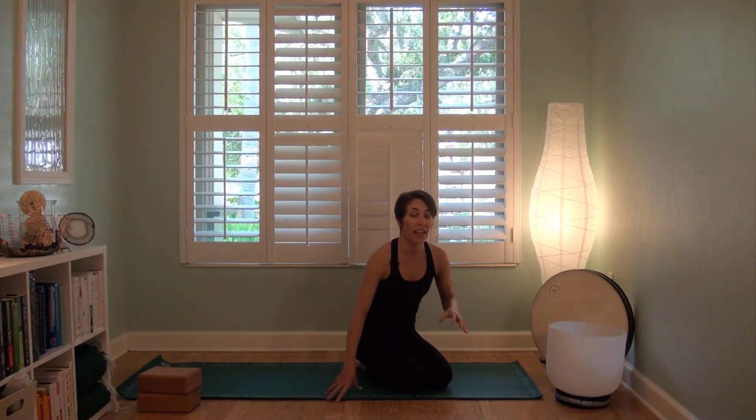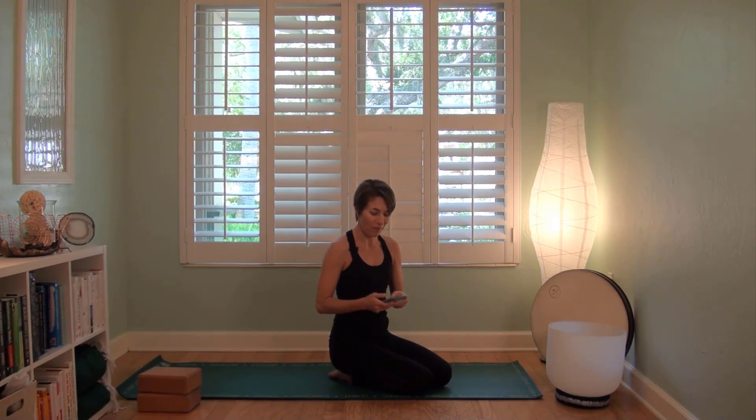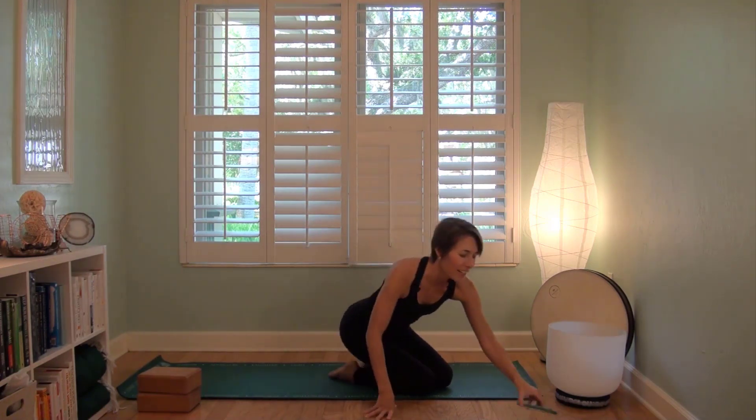I highly recommend you have two blocks. You won't need them right away, so just set them aside. And then we're going to go ahead and come to sit and make our way toward Navasana. I'm going to hit the timer because we're going to go in one minute increments all the way through this together. So get a smile on your face and let's get started.